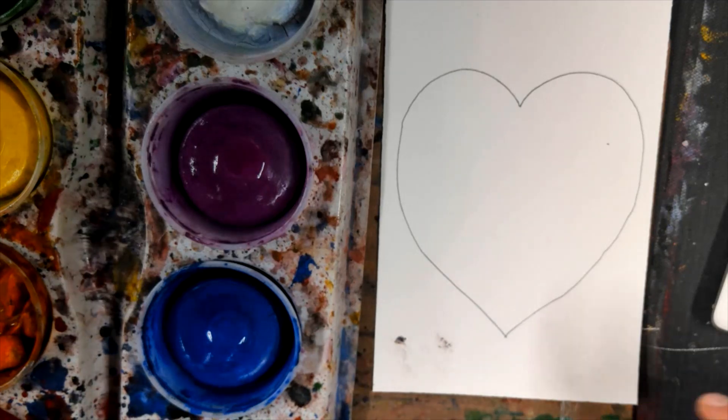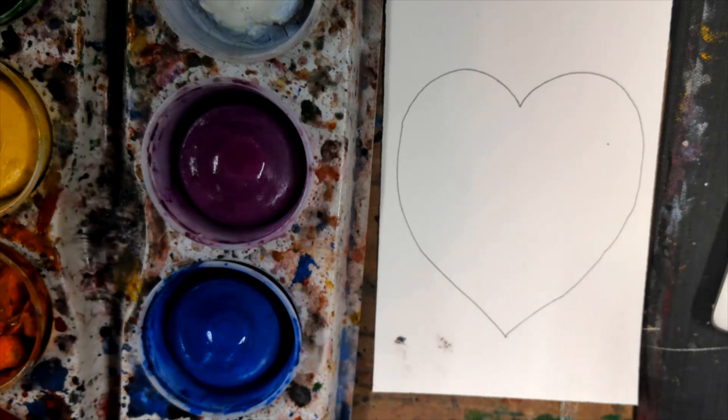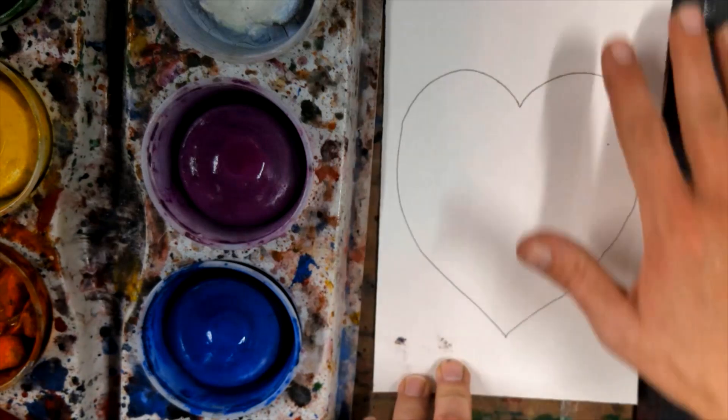Next we are going to finger paint this heart. Just like Jim Dine's heart, we want to include a variety of colors — don't just paint a red heart. This is not necessarily a Valentine's Day card, but regardless you want to use a lot of different colors. The more colors the better, and with the background as well.